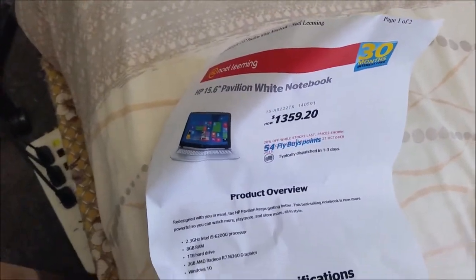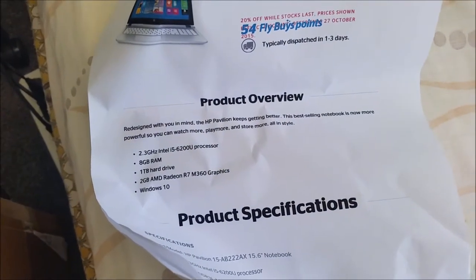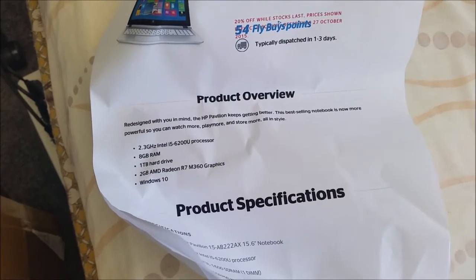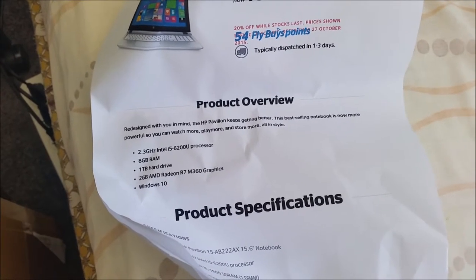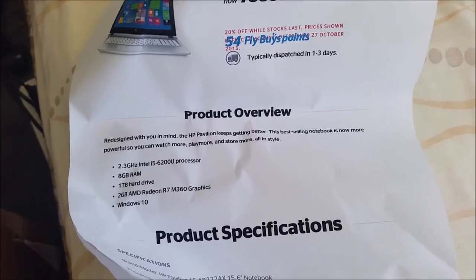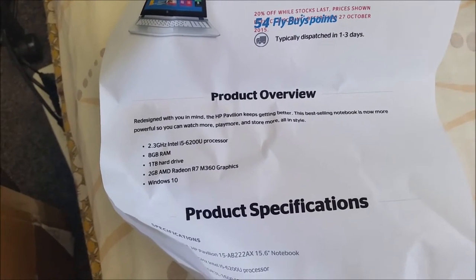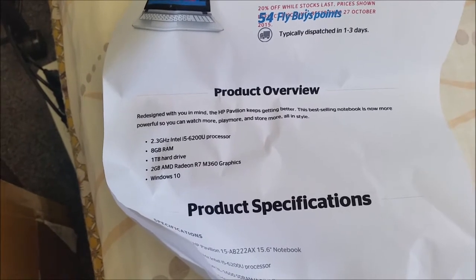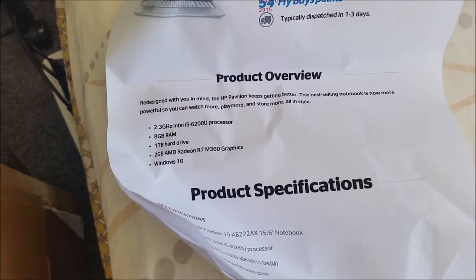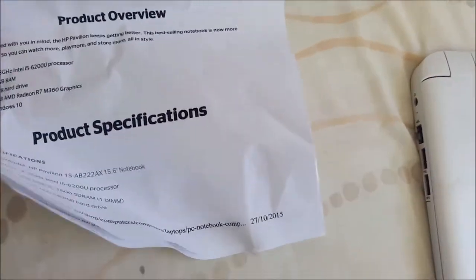This computer — I got it from Noel Laming, which is a New Zealand retailer. It comes with a 2.3GHz 6th Gen, which is Intel's latest generation currently for late 2015, i5 processor, 8GB of 1600MHz RAM, 1TB hard drive at 5400 revolutions per minute, 2GB of AMD Radeon R7 M360 graphics, and Windows 10.